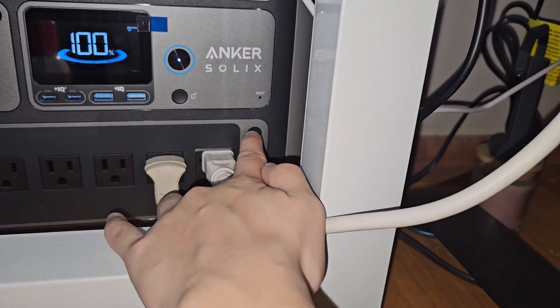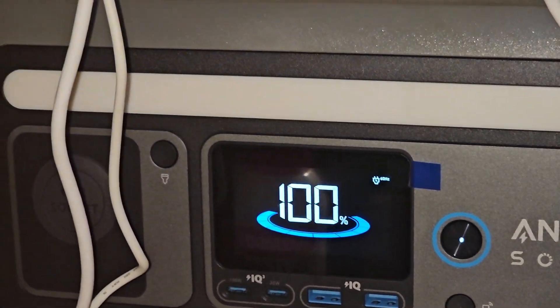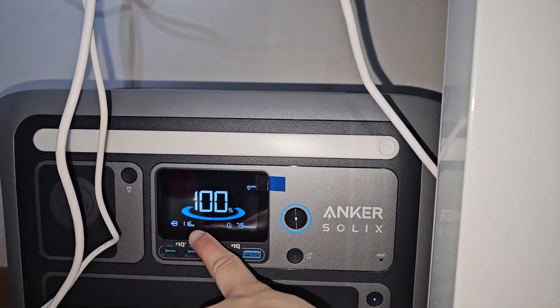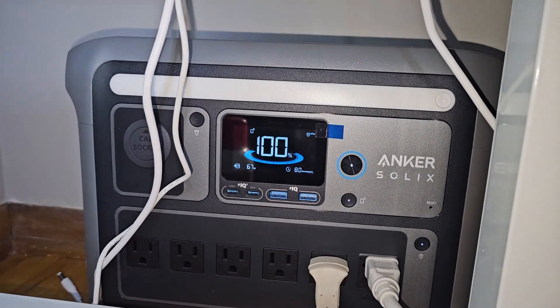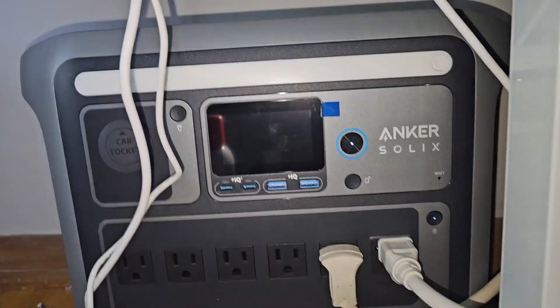I got everything plugged in. I hit the button to power everything on - it turns red. It's using about 40 watts. Not sure what's drawing that 30-40 watts - it could be the motherboard. Let's turn on my PC: 100 watts. Let's turn on the CR6 SE: still about 100 watts to turn on. It'll be about three hours until it dies at this rate. Now the K1 Max - the screen keeps dying.